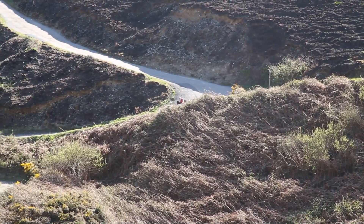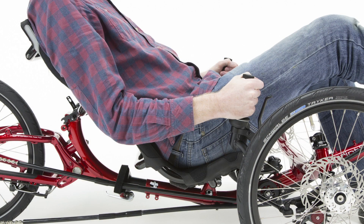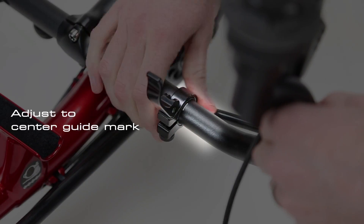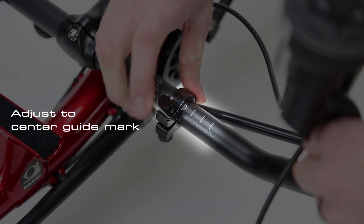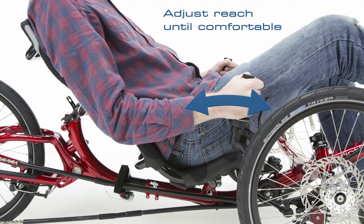Before tuning your turning circle, it is best to get your handlebars into a position that feels comfortable. Adjust the handlebars to the central guide mark, then sit on your trike's seat and adjust the reach forward and back until you feel comfortable.